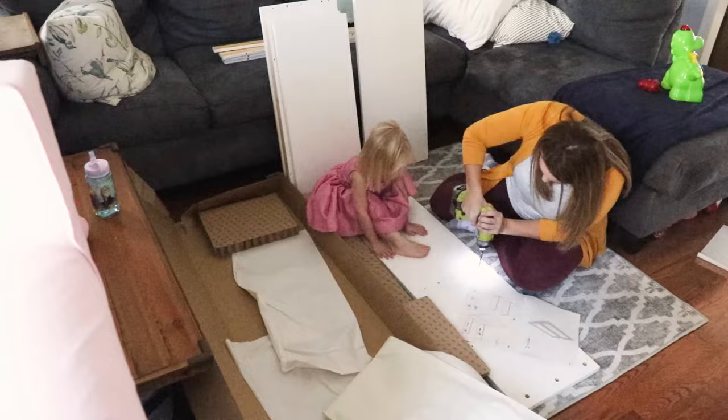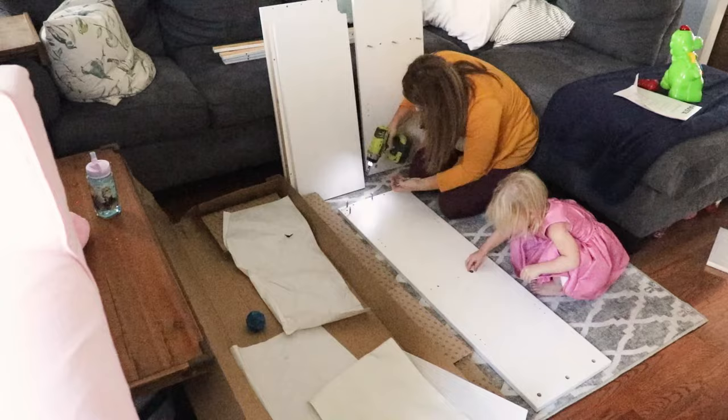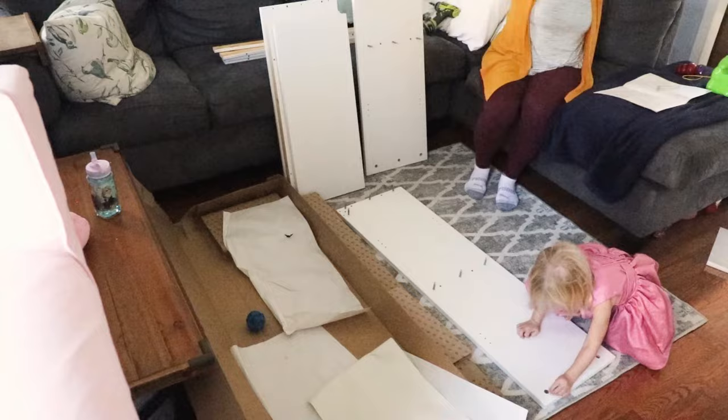I went back and forth about putting doors on the top half, and honestly it came down to what they had in stock. I really like putting glass doors and displaying things behind them because it keeps the dust out and makes cleaning a lot easier, but they didn't have what I wanted in stock, so we went with the open shelving look.